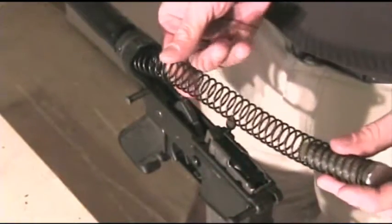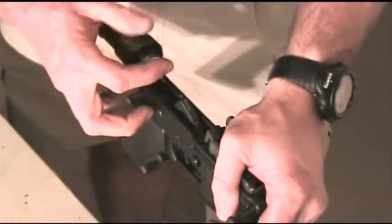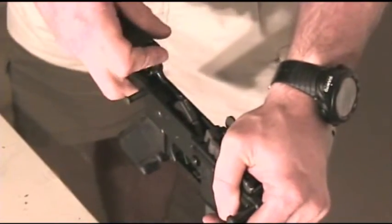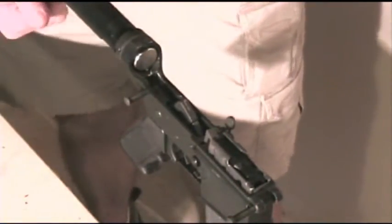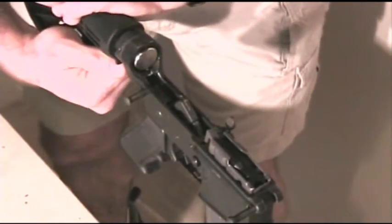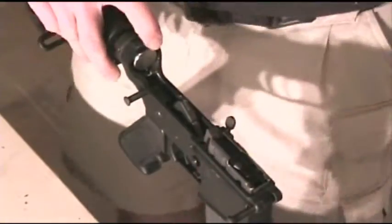Install the carbine buffer and buffer spring assembly into the buffer tube. Do not use the original standard length buffer and buffer spring. Extend the locking lever on the T6 stock body and slide it onto the buffer tube. Ensure your stock slides to all six positions.